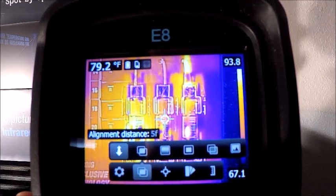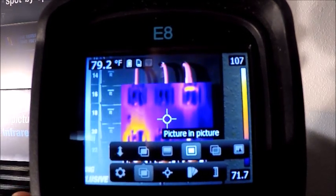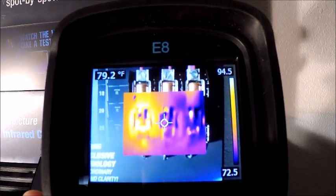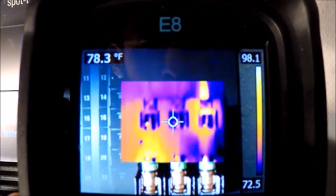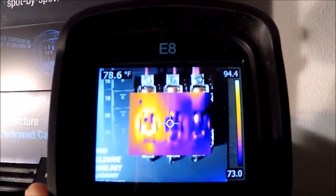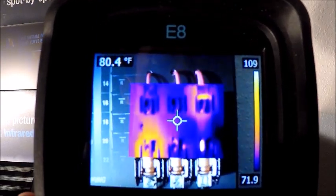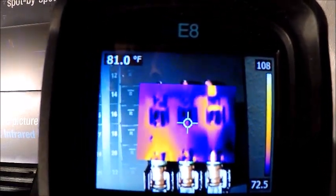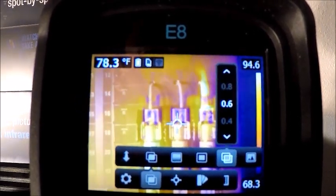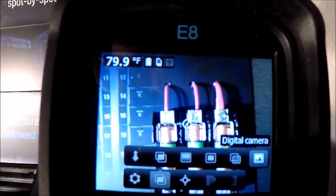Scrolling to the right, we have picture-in-picture — also a very neat feature. If you don't have a lot of thermal contrast, say if I were looking at a painted drywall, I can use picture-in-picture to look around the outside in digital or visual, and then the center part of the screen will show infrared. The next one over is thermal blending, which swaps between visual and infrared. And the last one is our digital camera — not much use for that since we do capture both visual and infrared when we hit the image capture button.